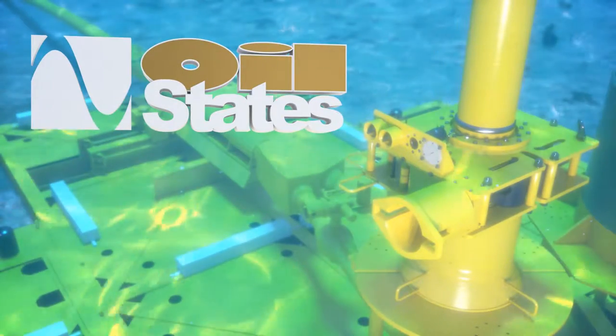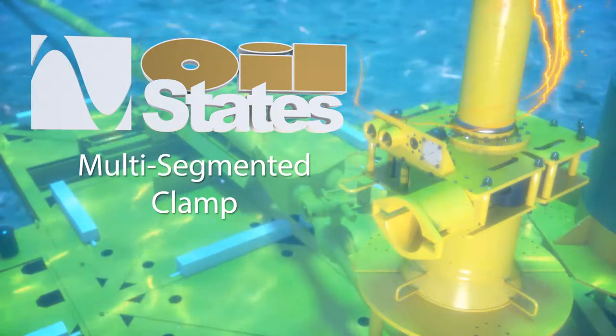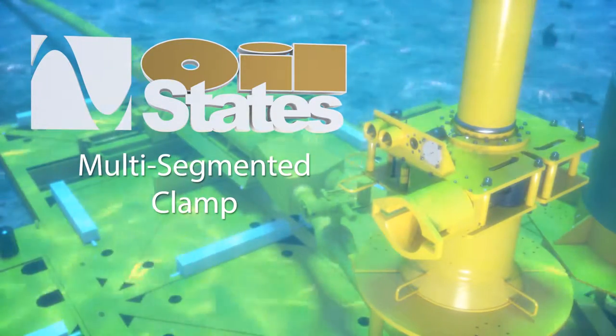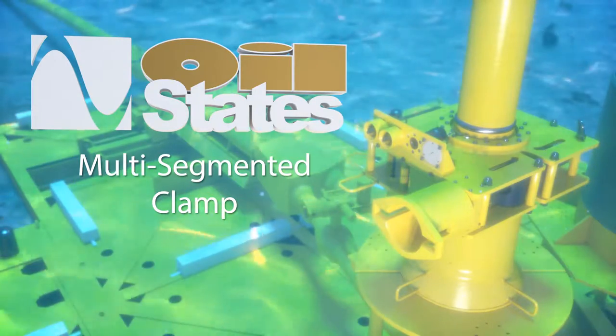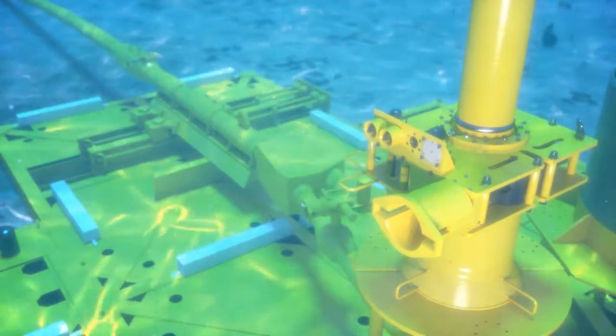Oil States Industries has been a proven leader for over four decades serving the needs of the deep water pipeline markets. Designing and manufacturing reputable brands such as Hydratech, Big Inch, and Quality Connector Systems, our experience and knowledge runs deep.